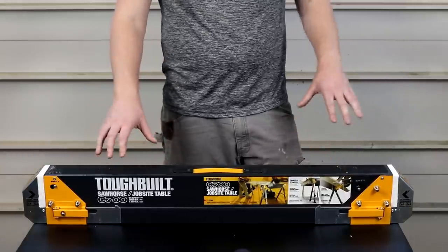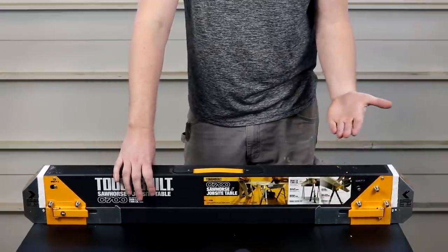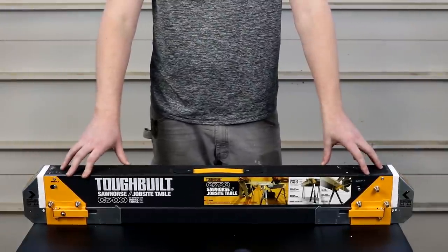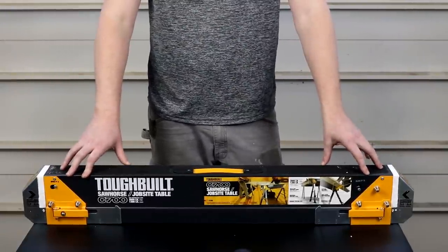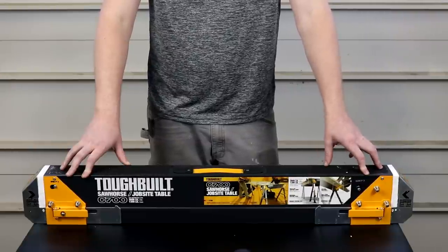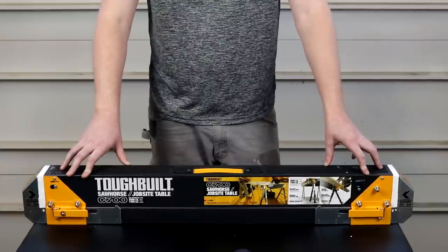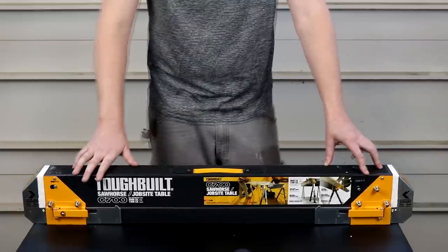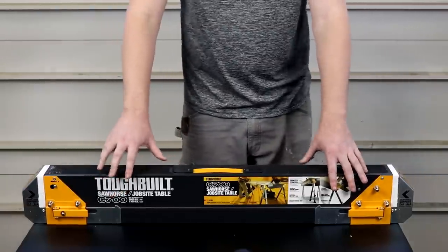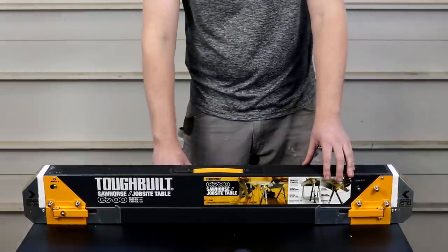This model, along with two others, has the ability to have pivoting feet, which provides a much sturdier footing for the sawhorse. If you're on uneven ground, it's a lot more useful and provides more stability and grip on the floor so it's not sliding around as you're trying to use it. This sawhorse also has adjustable height legs, along with two other lower models.